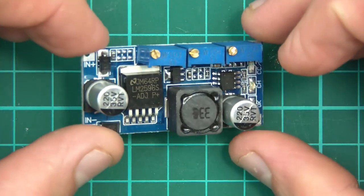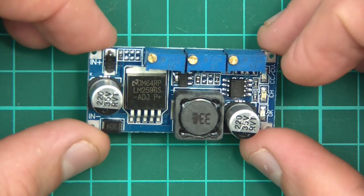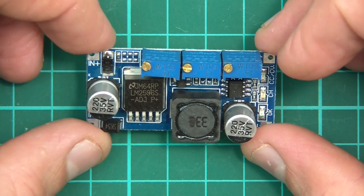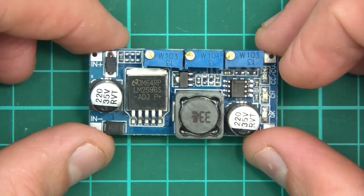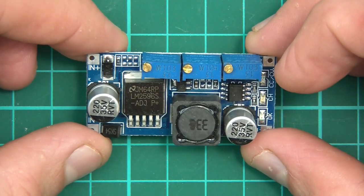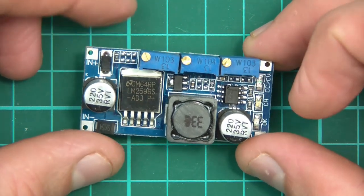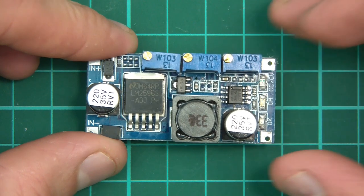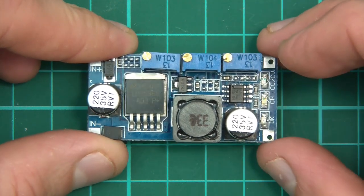So this is a switching buck regulator. Switching means that it switches on and off very fast in order to change the voltage. Buck means it's step down, not step up. And regulator of course is something that tries to sustain an amount of voltage.